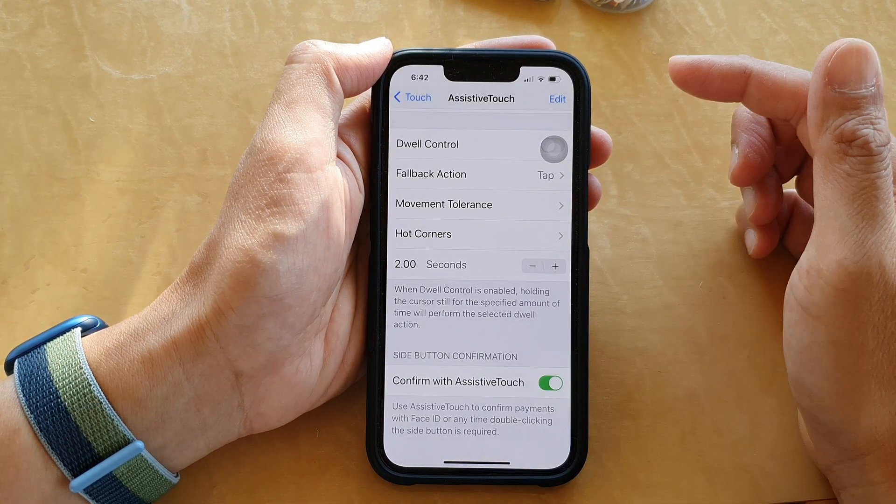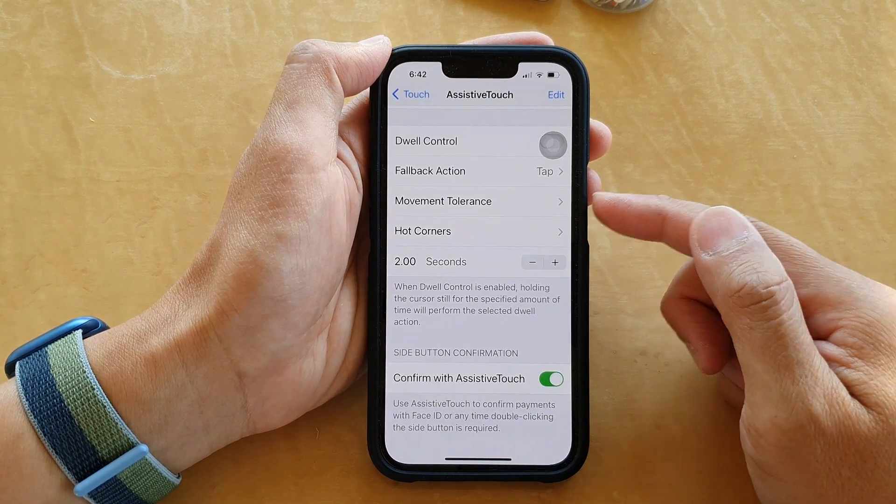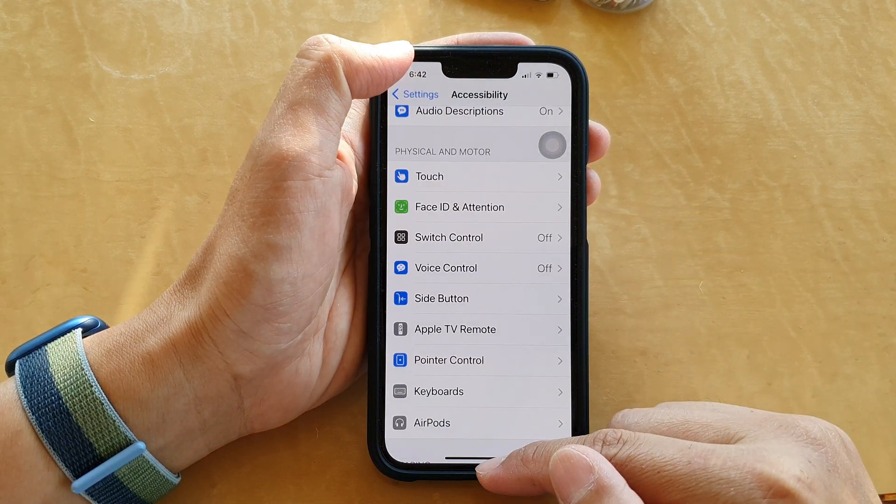You need to double click on it again once more to confirm. We are now done — we have successfully set up AssistiveTouch for the double click on the side button.